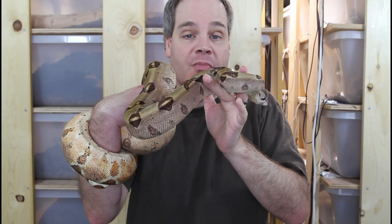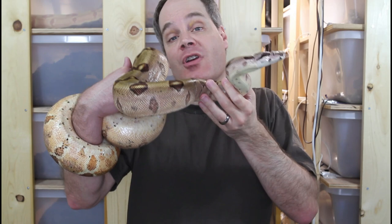If you're new to the channel, this is the place for information about all aspects of keeping and breeding boa constrictors in captivity. So if you want to learn all about these amazing animals, be sure to hit the subscribe button.